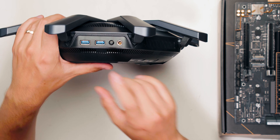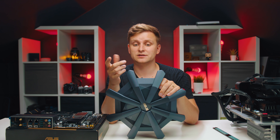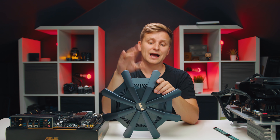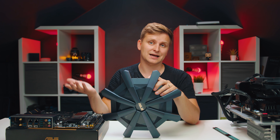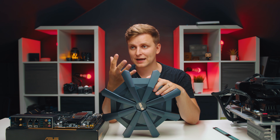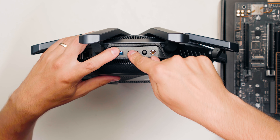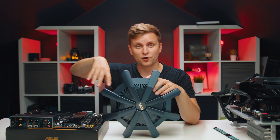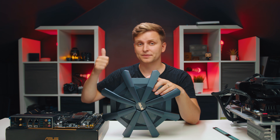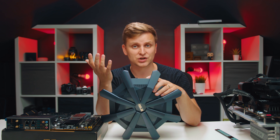These two USB ports on the router are fantastic - they are 5 gigabits in speed. If your computer is connected to one of the 10 gigabit ports, you can actually get 5 gigabit transfer speeds from an external SSD plugged in here over the network. These USB ports let you create a basic NAS - just plug in any hard drive or SSD and it becomes network-attached storage available to everyone on your Wi-Fi or wired network, making file sharing so much easier in your home or office.